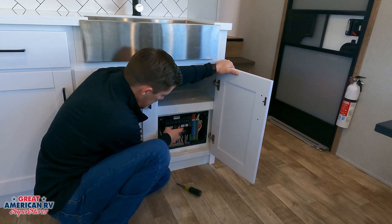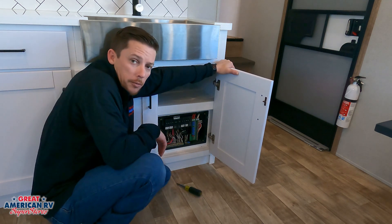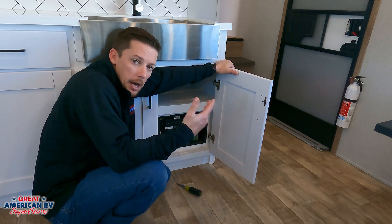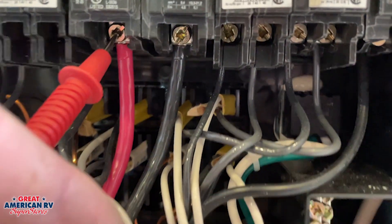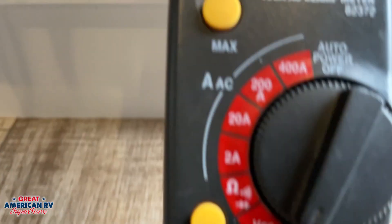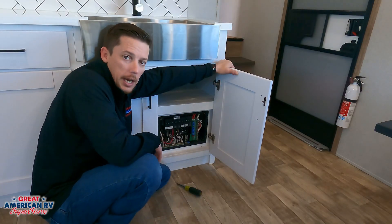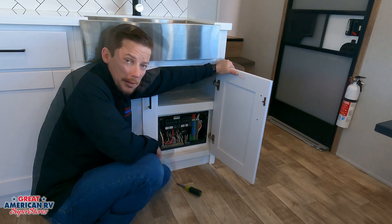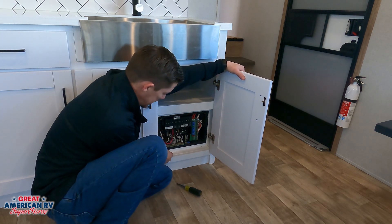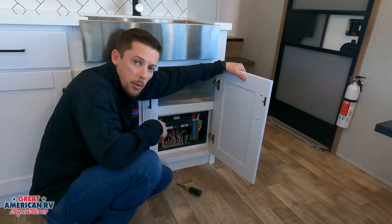Two separate pole breakers. And that is our 50 amp system that feeds out to each set of breakers that go to our AC, our fireplace, our TVs, and so on throughout our unit. If we were to put our red lead to the breaker and our black lead to the neutral or ground, that would provide us with that 110 confirmation that we have voltage at that breaker and it is going out to our appliance. If we had a 30 amp system, we would see a single 110 line coming in here to a 30 amp breaker and then dispersing out to all of our appliances.